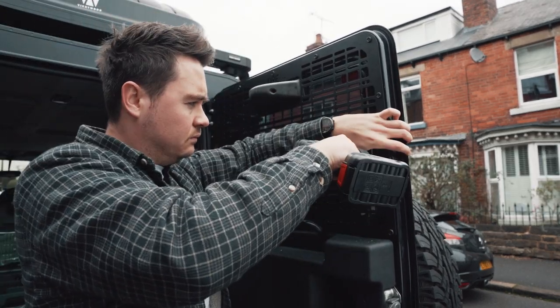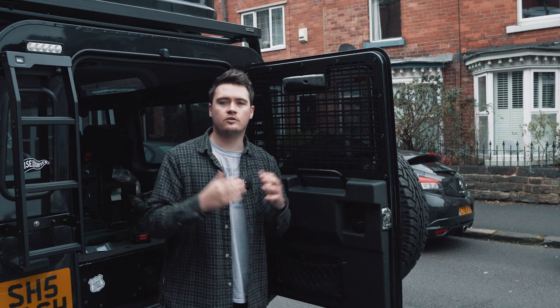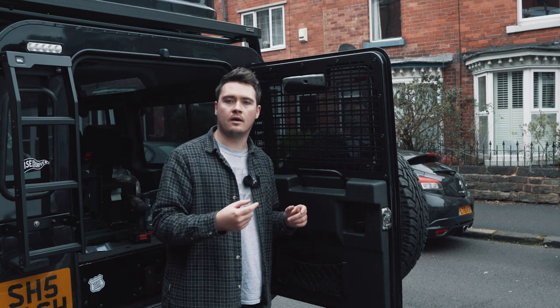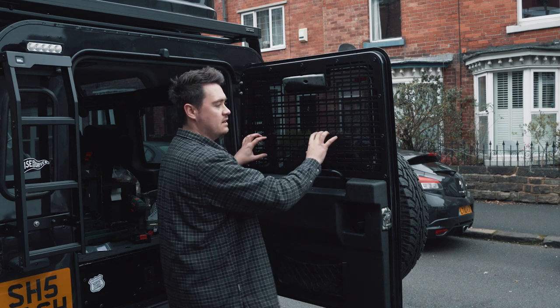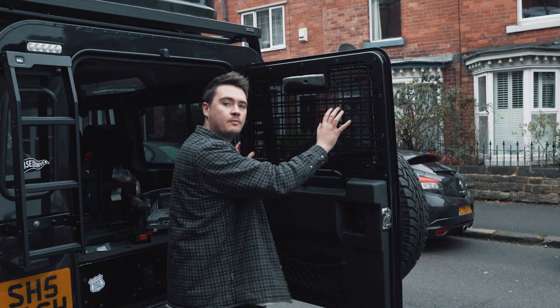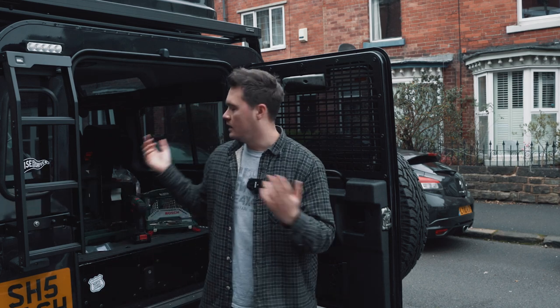There we have it — that's the cargo guard all fitted up. Really easy — just a few pilot holes and a few self-tapping screws and it's in. It's really solid and in place; it's not going to bounce around or move. You can really secure things to the back window and make use of all the storage in the back.